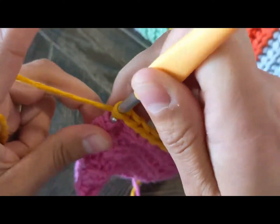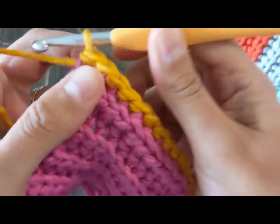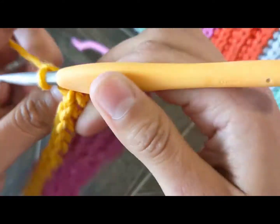We're at the last stitch of the row so it's a bit hard to grab the stitch there. Chain two, turn around.